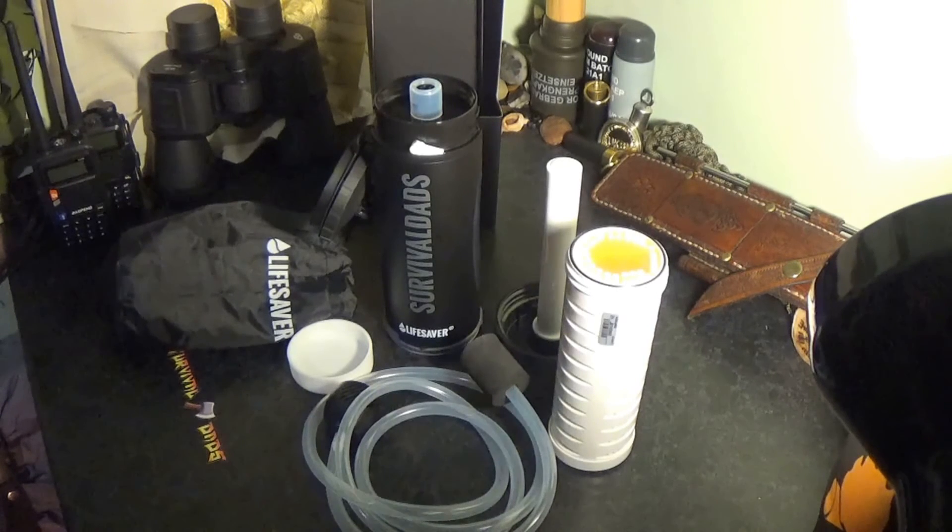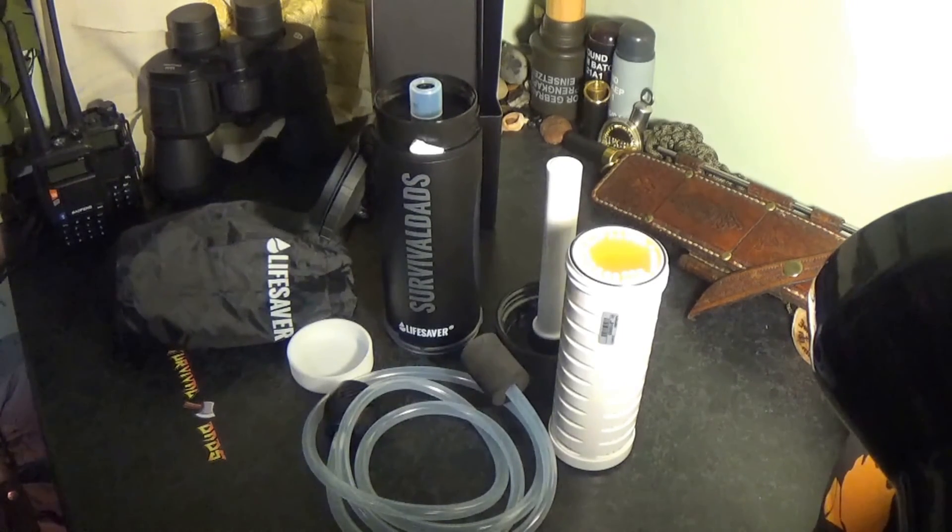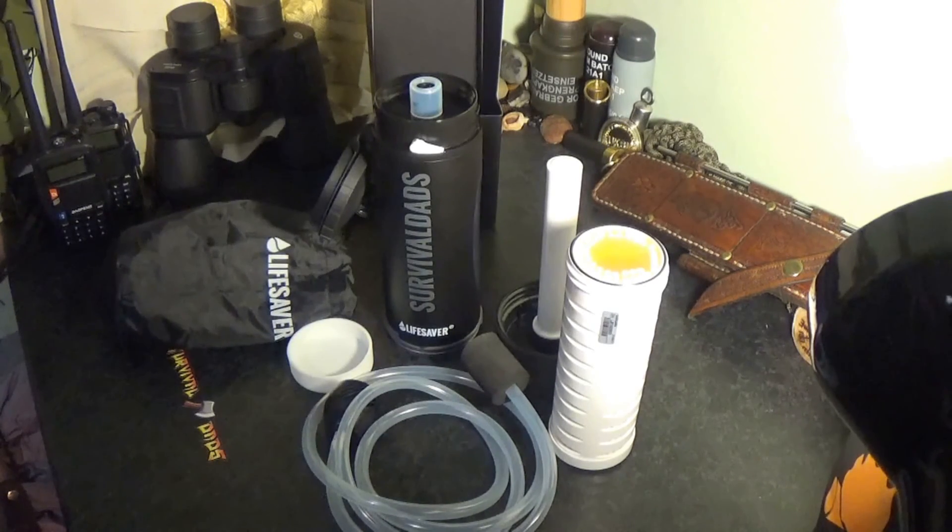Once again, I'd like to thank Lifesaver for sending me this, and I'd like to thank everyone out there who has the want and the need to procure fresh, clean drinking water. Definitely recommend checking them out. Thanks for watching, stay safe, keep hydrated, and I'll see you soon.